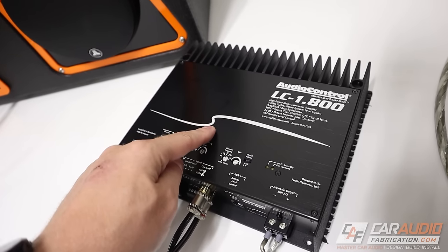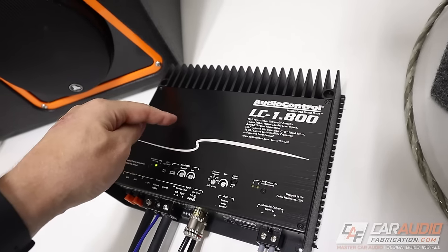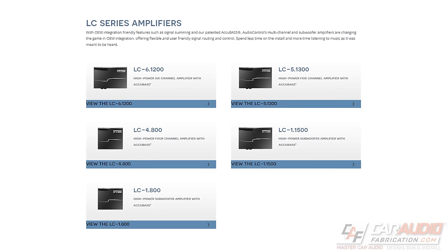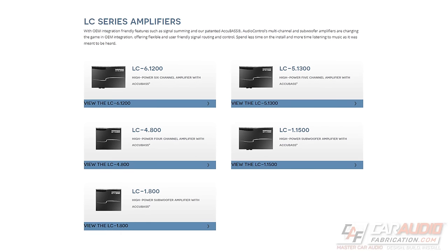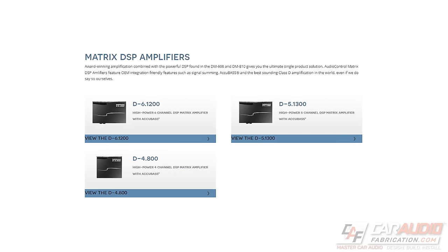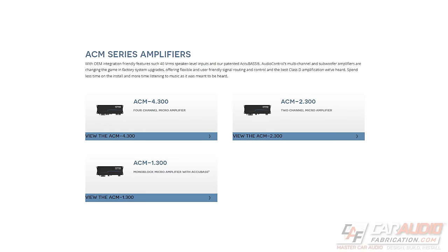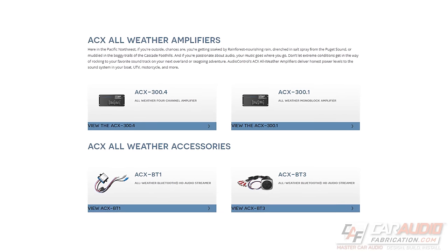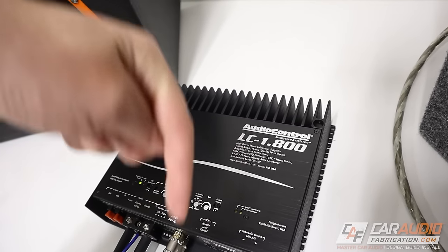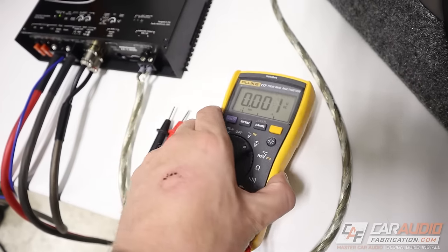The amplifier we're going to use in this video is the AudioControl LC-1.800. AudioControl has a full lineup of car audio amplifiers: the LC line focused on tons of features and great sound, the D lineup with an integrated DSP you can connect to your computer and tune, the ACM micro amplifiers, and the ACX all-weather amplifiers. Next time you need amplifiers, definitely check out show sponsor AudioControl — links are down in the video description.